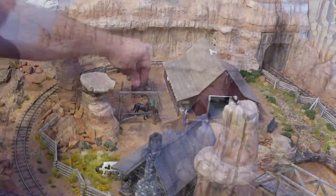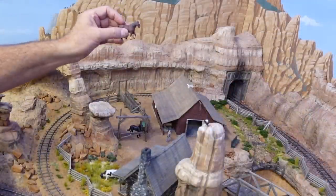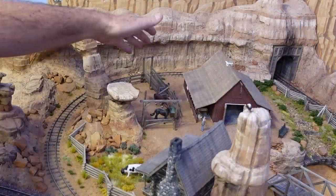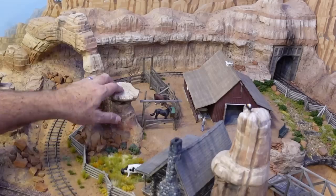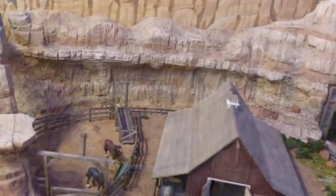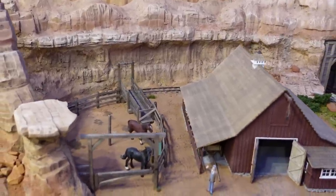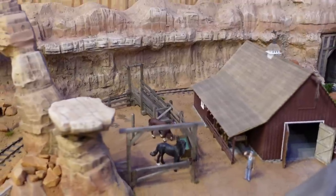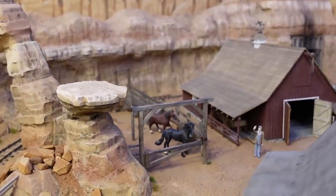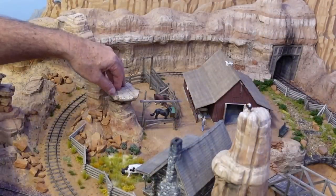Eventually I want to add more horses to the corral. Aspen Modeling Company makes some of the best O-scale horses money can buy — beautiful sculpts, both saddle horses, unsaddled, draft horses, you name it. I'll probably get a few more of those for the corral. It's not a very big corral, so maybe five horses tops in there.